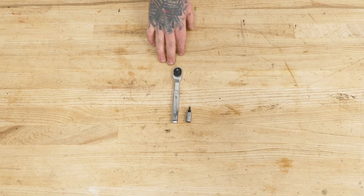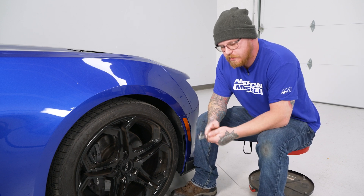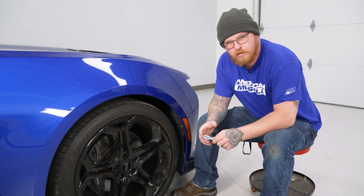For this install, you will need a ratchet and a T15 Torx bit. Today we're going to be doing some marker lights on our Camaro, so let's get started. These marker lights are pretty easy to get out — what you'll need is a T15 Torx bit and a ratchet.